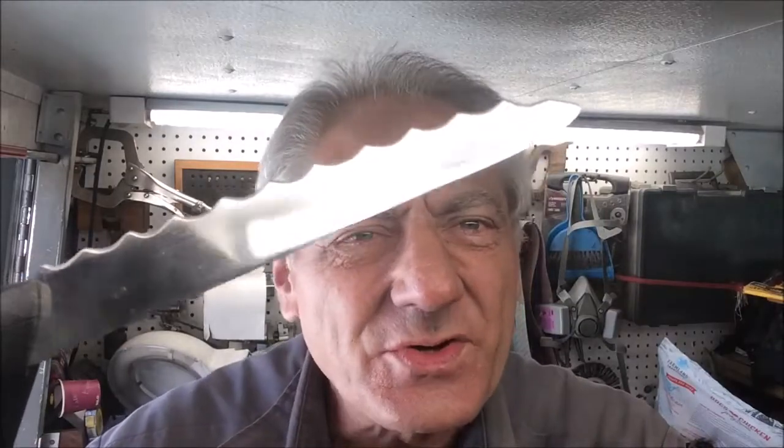Thanks a bunch for hanging in on this episode of Blade Runner Tool Sharpenings Before and After. I don't even know what brand it is, or what it even is — it's a small bread knife. I did finish it up. I cut a chunk out of that old Stanley shark tooth hand saw, that little short hand saw.